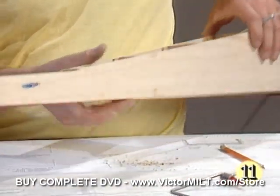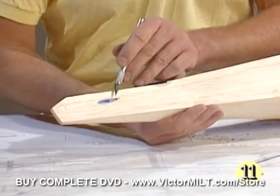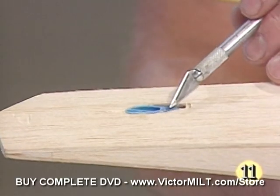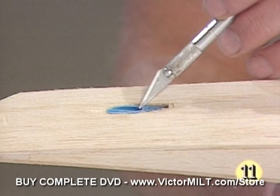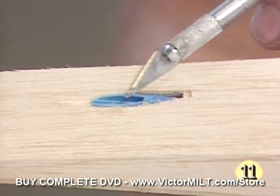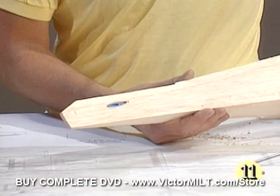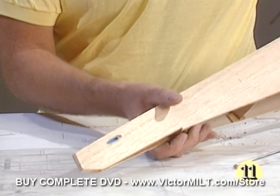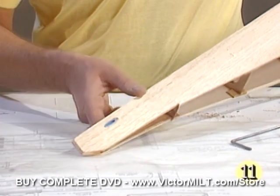If we go to the aft portion here of the fuselage, you'll notice we've already cut a slot. Basically, we've reviewed the plan and picked the location carefully, and you'll see we've installed a blue Sullivan goldenrod outer tube through here. This is a method we're going to use to control the airplane. We've decided to use that in this model, and on the other side, according to plan, we've cut another slot and installed another goldenrod.